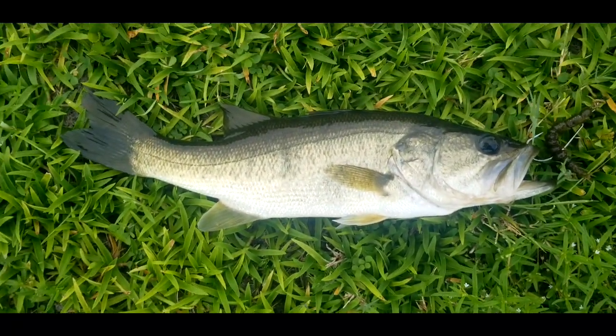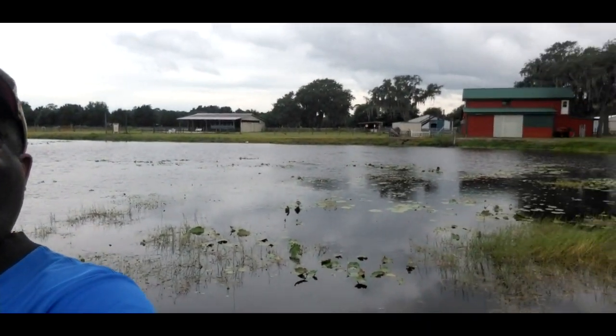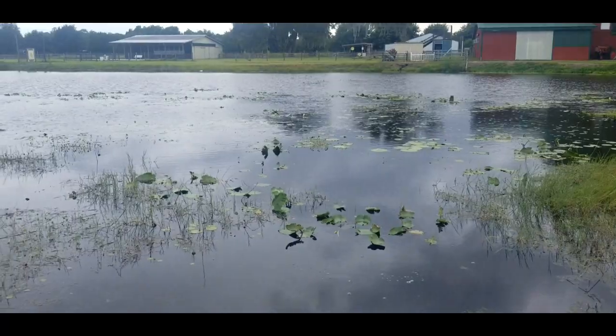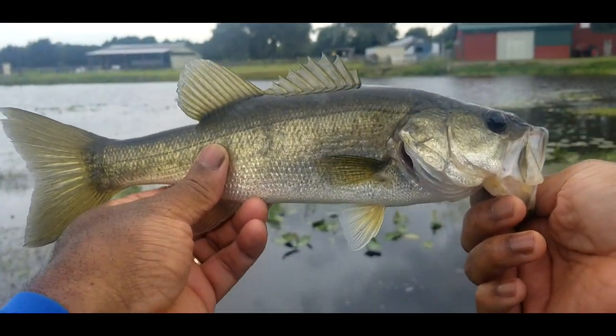Nice one in those weeds, but we got him. Hey everybody, we got one on that Helgermite — about three quarters of a pound. Not too big, but a decent one on that Helgermite in those weeds. Look at all those weeds out there — we got him. So the Helgermite worked out great. Nice one here on that Helgermite in the weeds. Heavy pads.